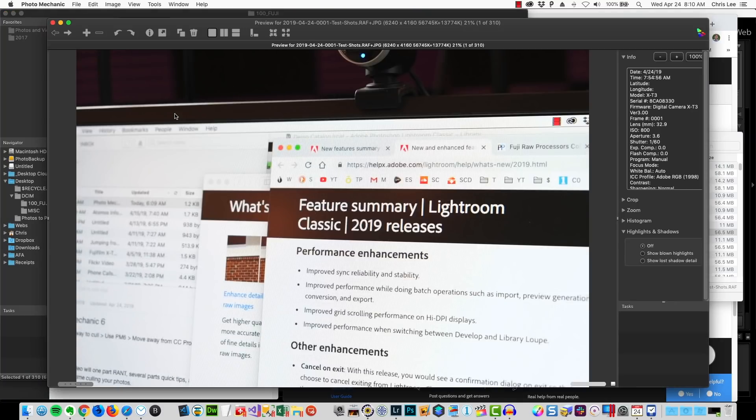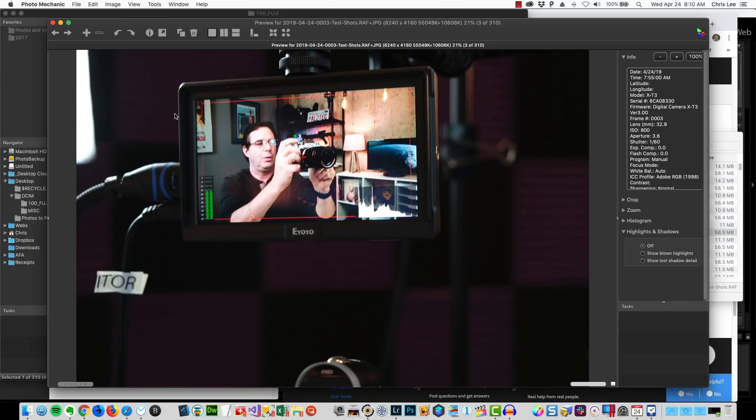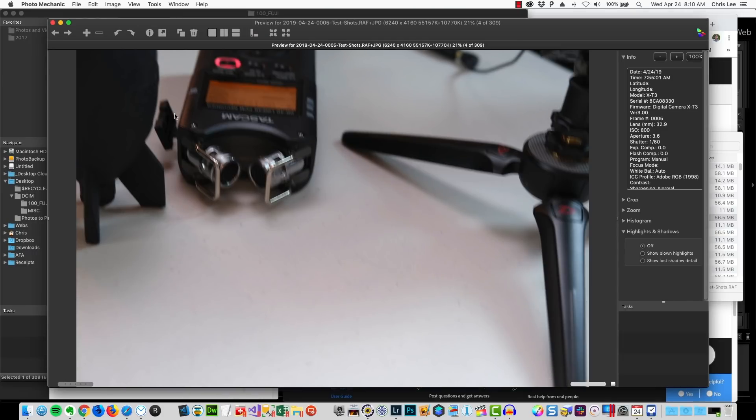This is like the initial cull. What I do is I hit the space bar — up comes the picture, I look at it. That one's fine, that one's fine. I just move forward through each one with the arrow key. That one's blurry — I just hit delete, gone. Delete, gone, delete, gone. You see how fast it is?